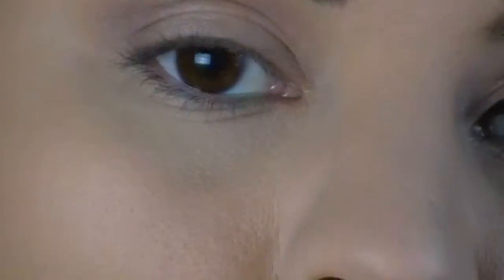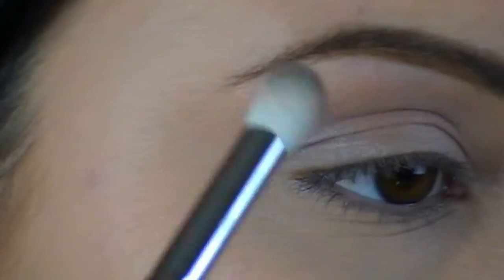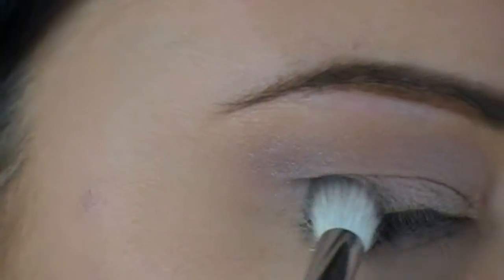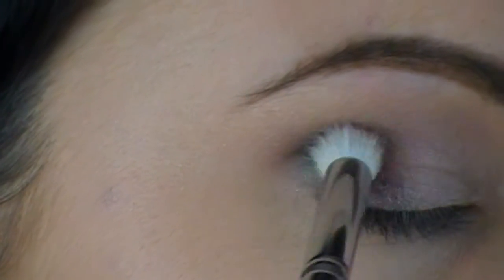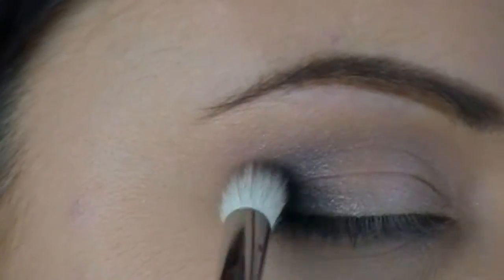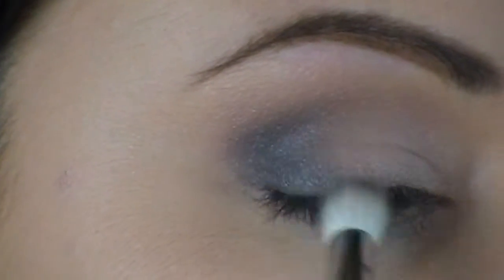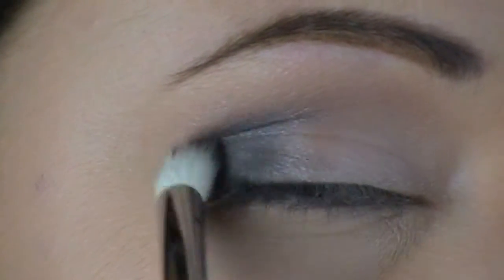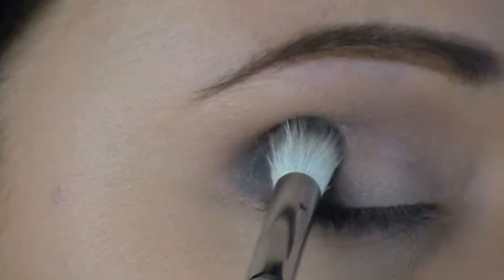I'm going to take this brush and put it into the black that is inside of the palette, and I'm going to focus this mainly on the outer corner and just a little bit underneath the crease. I just raise my eyebrow just a little bit so I don't get it on top of the crease, and just kind of build the color up until I've got the intensity that I want. Just patting the shadow on there, packing it in real good.